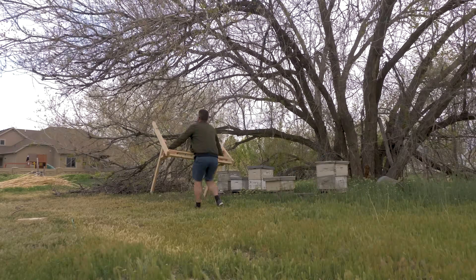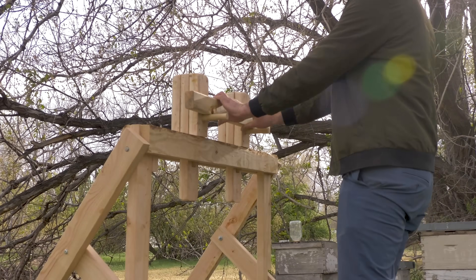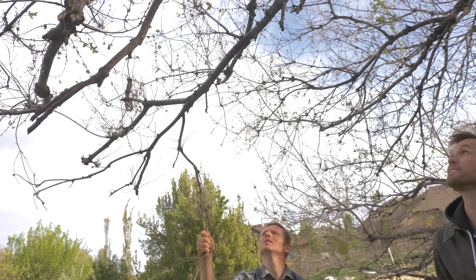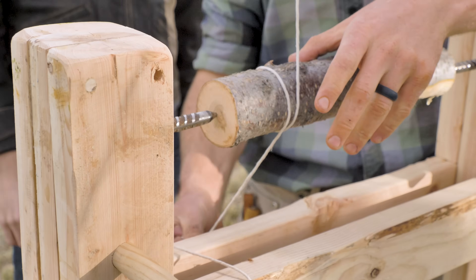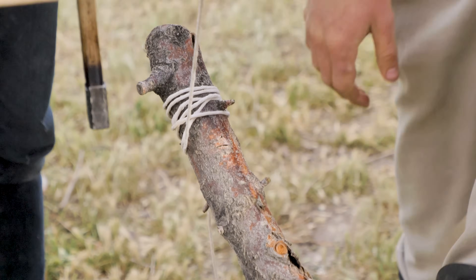Back in Utah, we're ready to test out the lathe. We just need to find a good springy branch to connect it to. Okay, that should work.